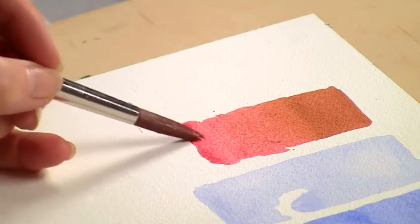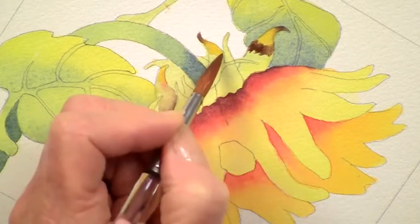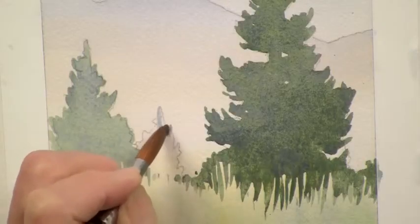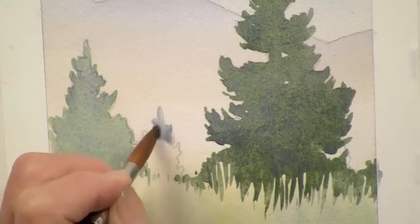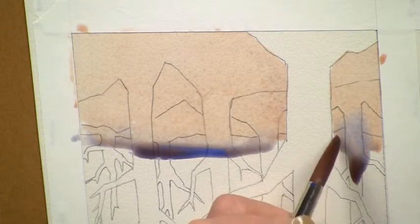Next, you master flat and variegated washes as you learn to control color and value. You create realistic touches using wet-on-wet washes and atmospheric perspective. And you add artistic flourishes to your work with negative painting and creative color choices.